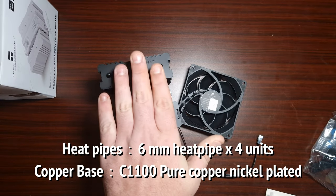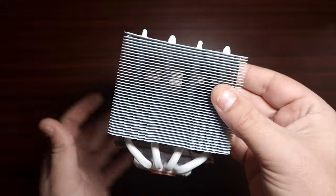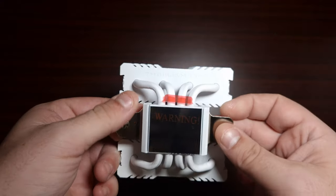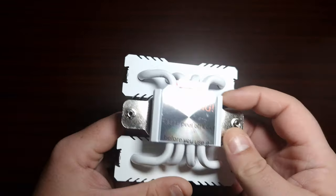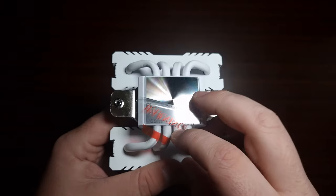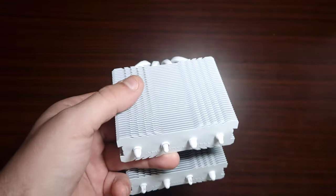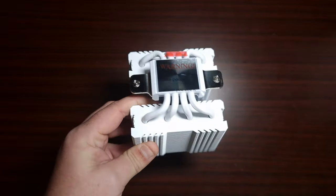In terms of heatsink dimensions, it is 94mm in length, 94mm in width, and 110mm in height off the CPU. Now let's check the white one — look how tiny it is. The base plate has four heat pipes and will fit both LGA and AMD CPUs. Let's get one of these on the test bench.